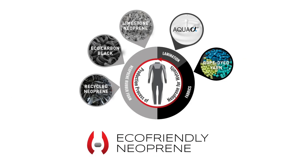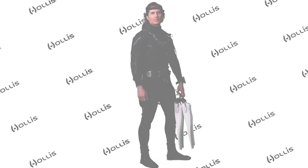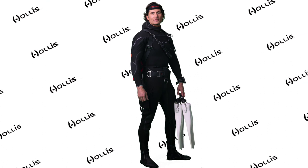Like the 8-7, the 403 also features a new eco-friendly neoprene which uses recycled materials resulting in very little waste in production. The Neotec 403 comes in nine standard sizes, including short sizes. Be sure to check out the new Neotec 403 at your local Hollis dealer.